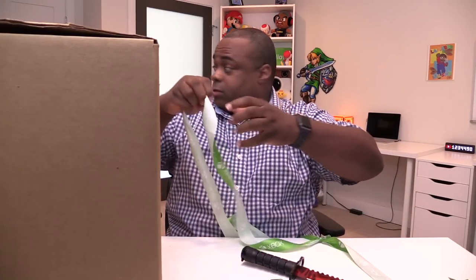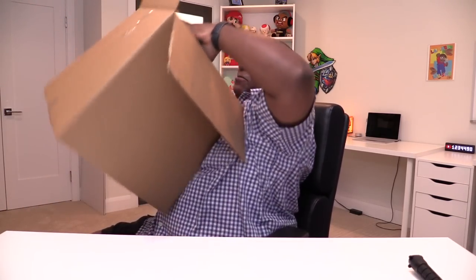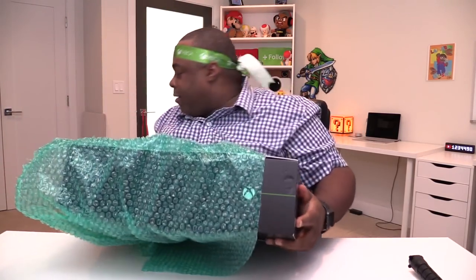You know what? I like this box so much. I'm just saying, doesn't that look good? It's out of the box. This can't be. Oh my god.